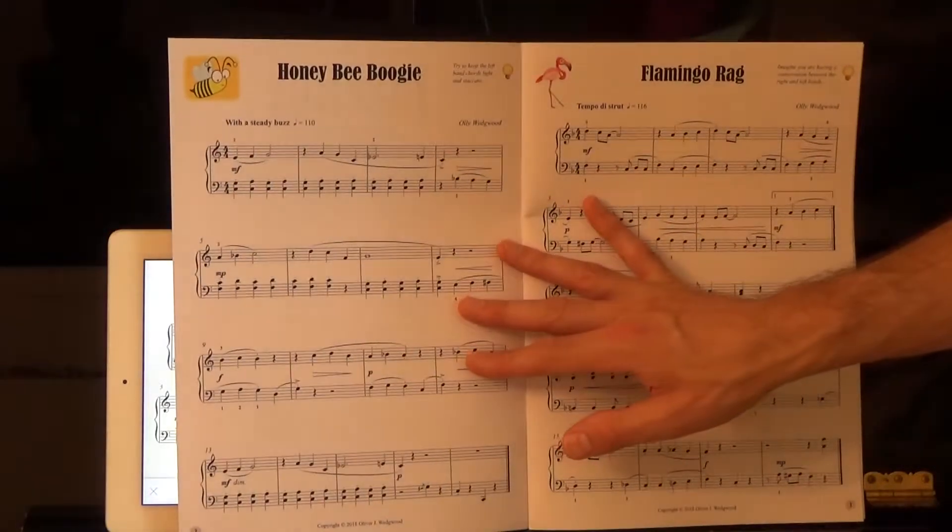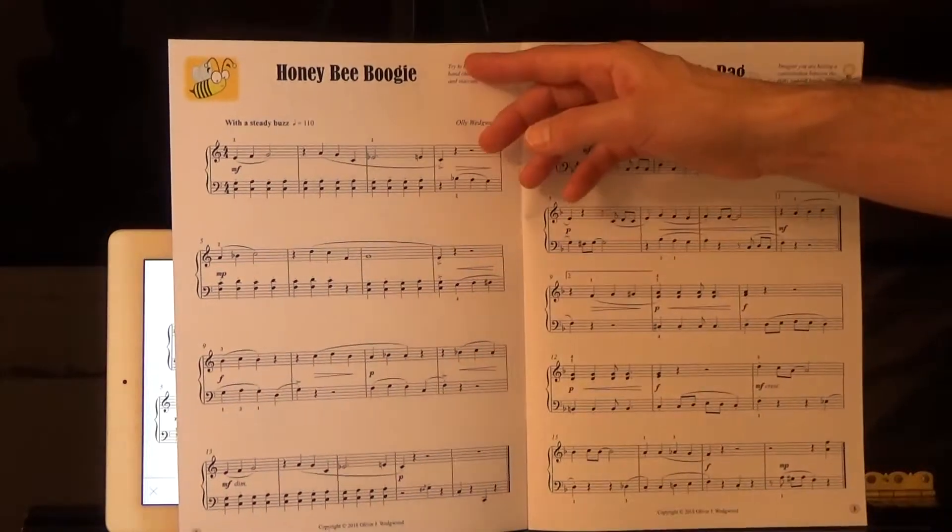In this video, we're looking at Honey Bee Boogie, which is a fun boogie-woogie style solo in C major.